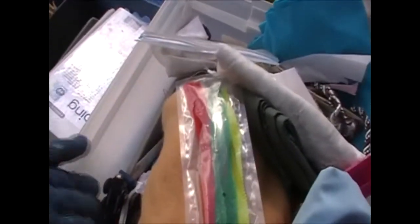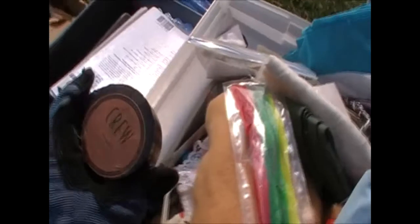Next tote is sewing stuff. There's some knitting, a knitting needle, pipe cleaners, some material, and for some reason a little truck in there. Some more craft supplies — not sure what all of it is, but it looks like it goes with the sewing stuff. Pushing that off to the side.